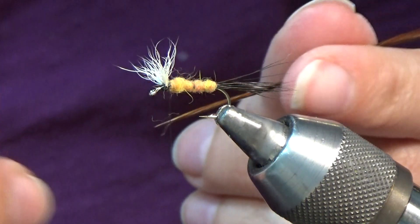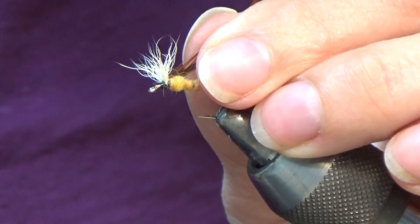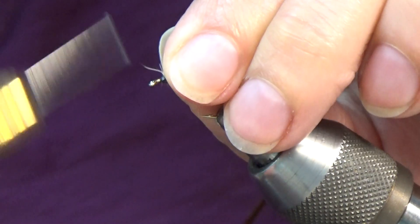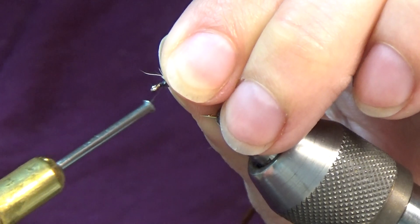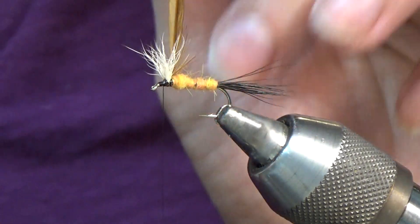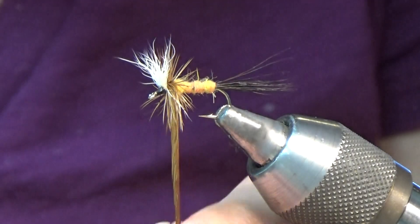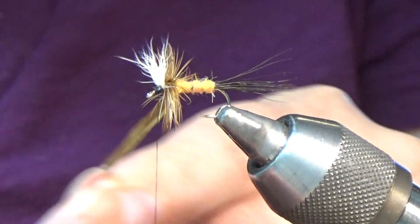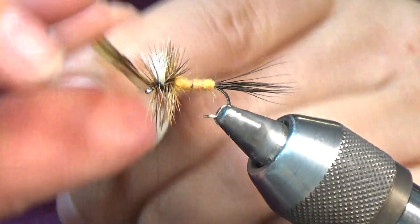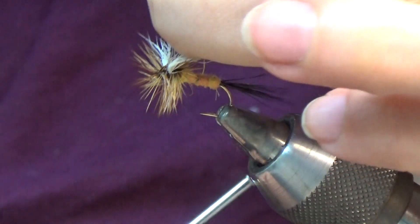Next step is the hackle. Tie it in dry fly style — you want the dull side facing forward, the shiny side facing toward the rear. Tie that in well and wrap forward. I usually do three or four times in the back, and then in front of the wing, about two. Tie that off.